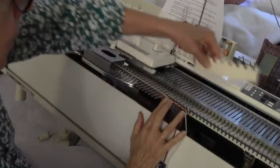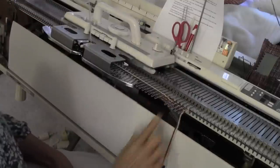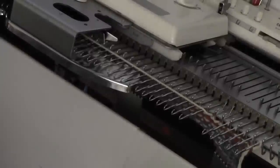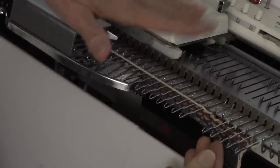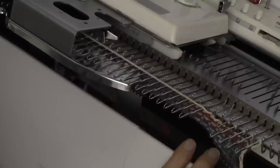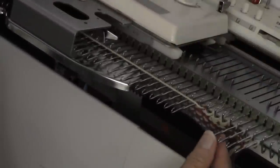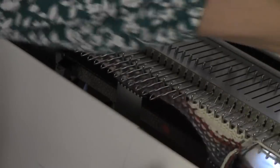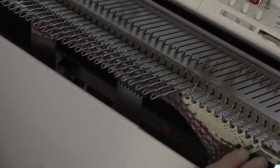Then put all but the two needles closest to the carriage into hold, so we have two needles in work. I'm going to zoom in on these two needles. Now I'm going to do short row increases to form the shell. Opposite the carriage — my carriage is on the left — I'm going to put a needle into work on the right, knit across, and go from two needles in work to three. Then opposite the carriage, put another needle in work: four, five, six, seven, eight, nine, ten. When I have eleven needles in work, that puts everything in work and I'll be on the far right side.